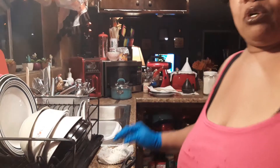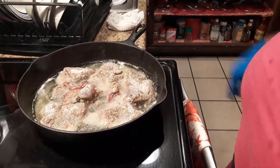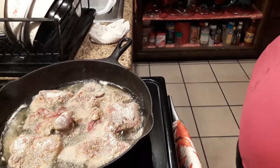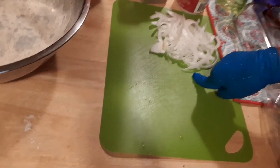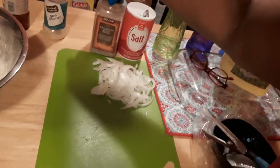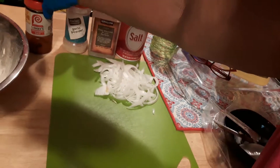Now I'm gonna show you my meat — I'm gonna be kind of gentle. It's cooking good, smelling good. On my other tape I chopped these up on camera and I put all my seasoning on there: pepper, salt, garlic, and some seasoning salt.